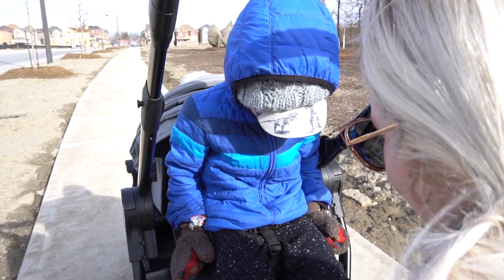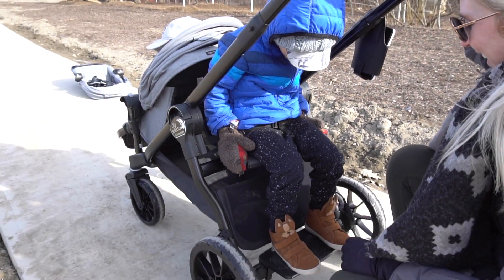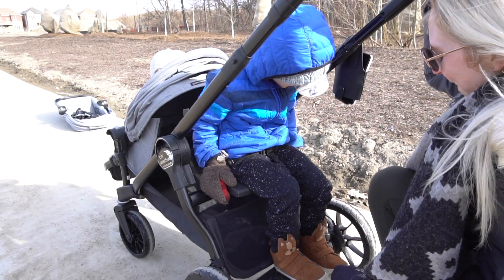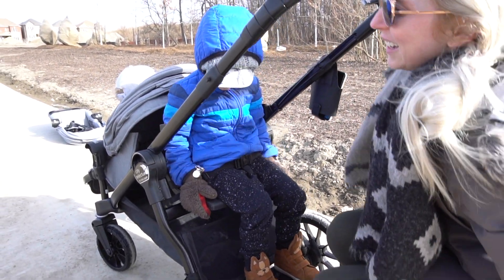What do you think of the seat? Pretty cool? Yeah. You're on the little stool. This is not too high — just perfect. Let's try it out.